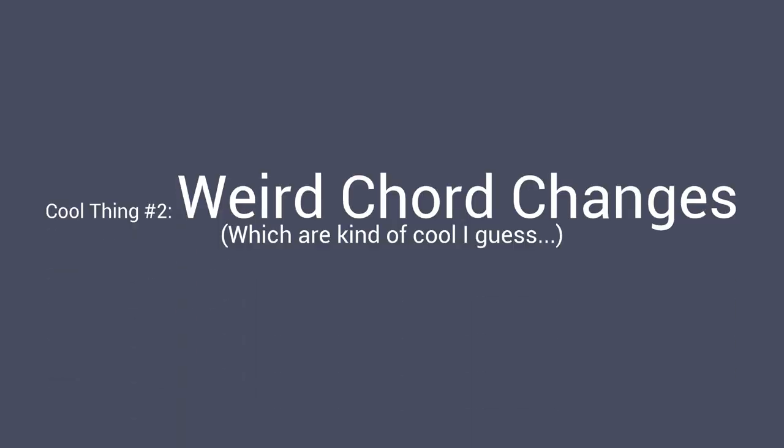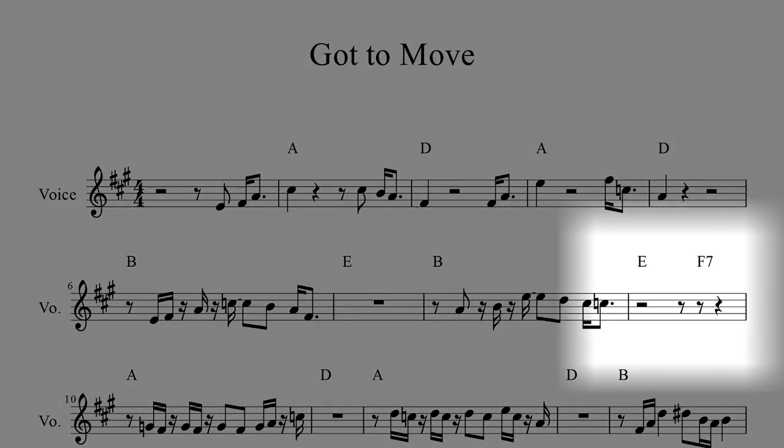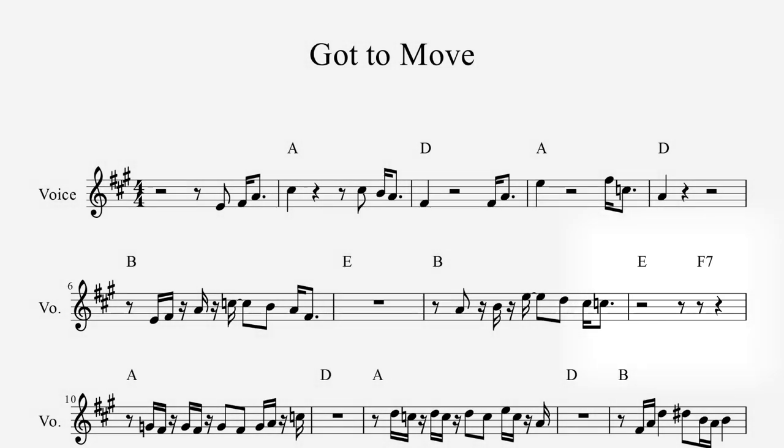This is more of a weird thing than an inherently good thing, but this song has some pretty unusual key changes. The verse is in A major — it's a nice key, everything's fine. The chord progression in the verse is a little unusual though. The last line has an E major chord and an F7 chord. The F7 chord is dissonant and jazzy, and it sounds pretty good going back to A.